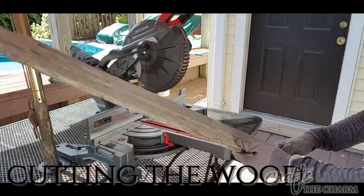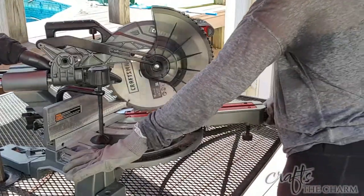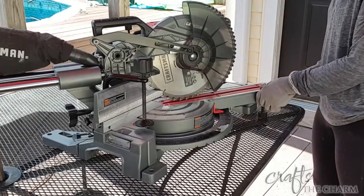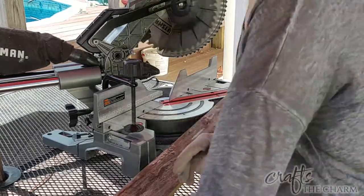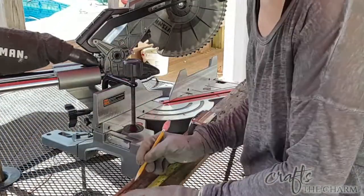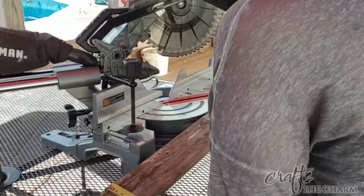I have these old fence pickets. The bottoms of them are quite rotten, but the tops are pretty good. I think the style of this fence picket is called Gothic. You can purchase new fence pickets if you want to make a project like this — you can sometimes even buy individual fence pickets for about two dollars each. For this project, you only need 16 inches of length. These pickets are like six feet long, but you could get a three-foot fence picket and just use the top 16 inches.